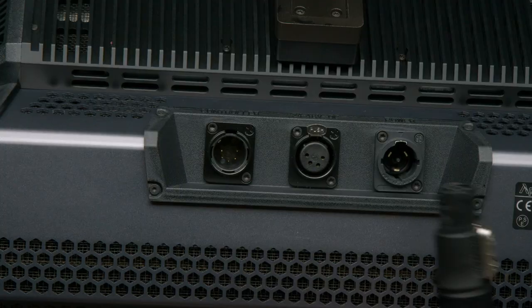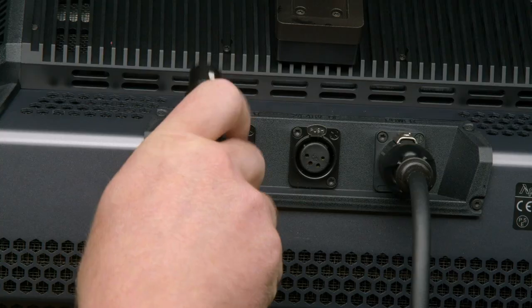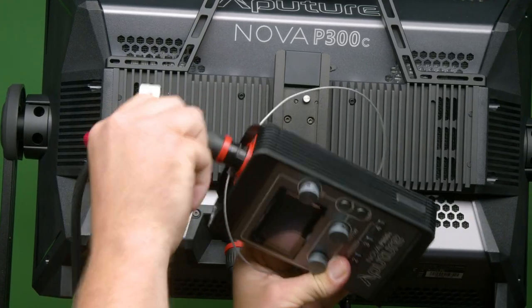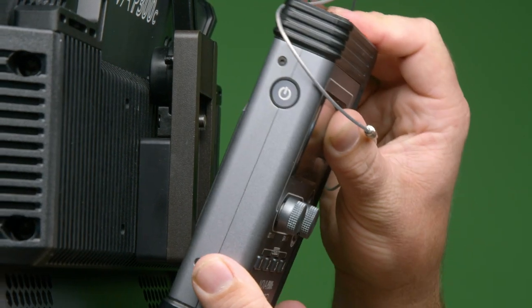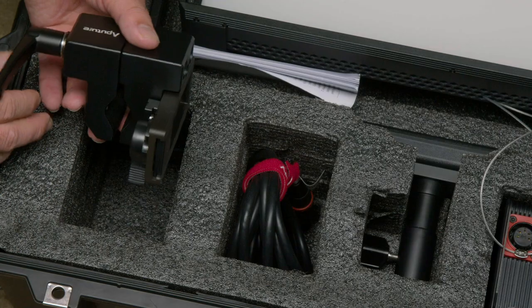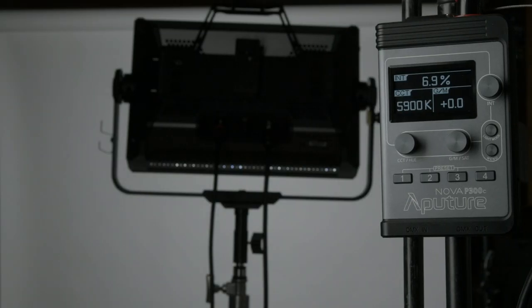First, we're going to plug in all our goodies. The PowerCon cable — just press in and turn until it snaps into place — and then our XLR. I'll use the shorty since I'll be mounting the control box to the back of the unit first. The Nova has a built-in ballast, and the control box can be mounted to the lightning clamp bracket just by opening it and slapping the back of the control box into place. To power up, just tap the power button on the left side, and the light is up.